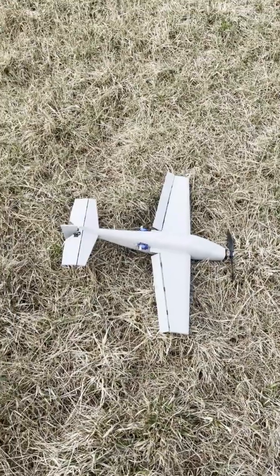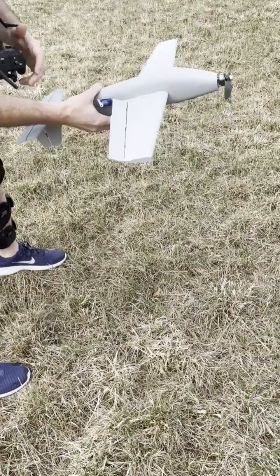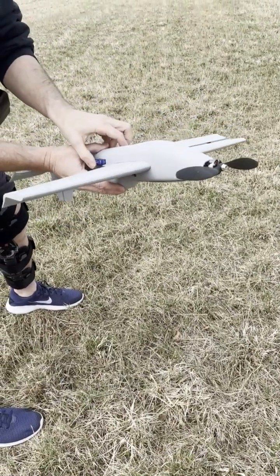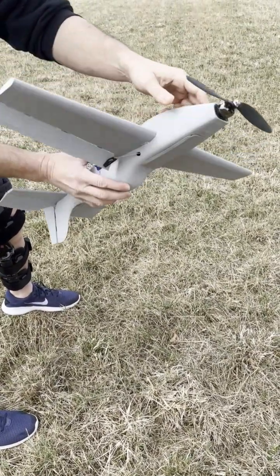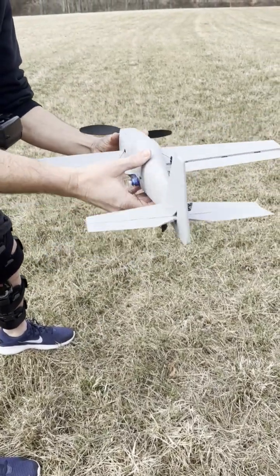Oh, all right. So that didn't count for the wind there a little bit. Oh, I never glued in the servos. That could be a problem. Okay. Well, glue in your servos. But yeah, it survived that crash. It's ready to go again.